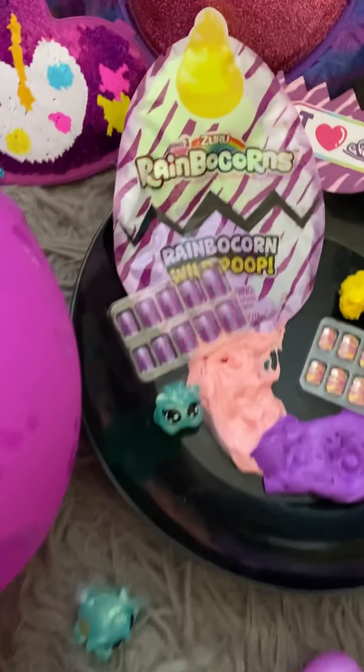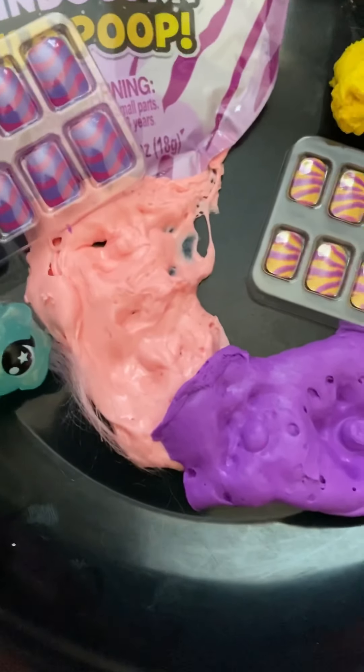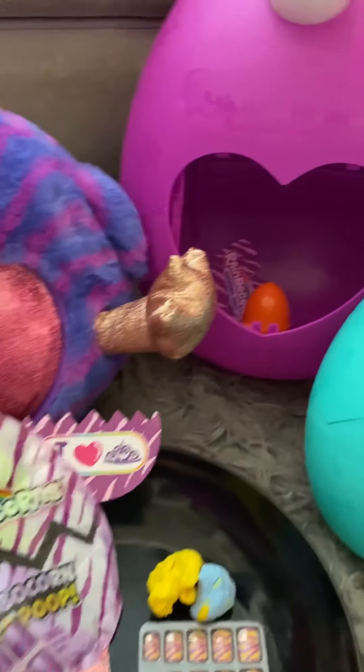You get a bigger plush and it has the flippy sequin reveal. It comes with those fancy nails and it has the slime that's a little bit stickier — it's like the gooey slime. It does have that long-tailed Rainbocorn. The egg does kind of rest inside, so you can keep it in there for storage.